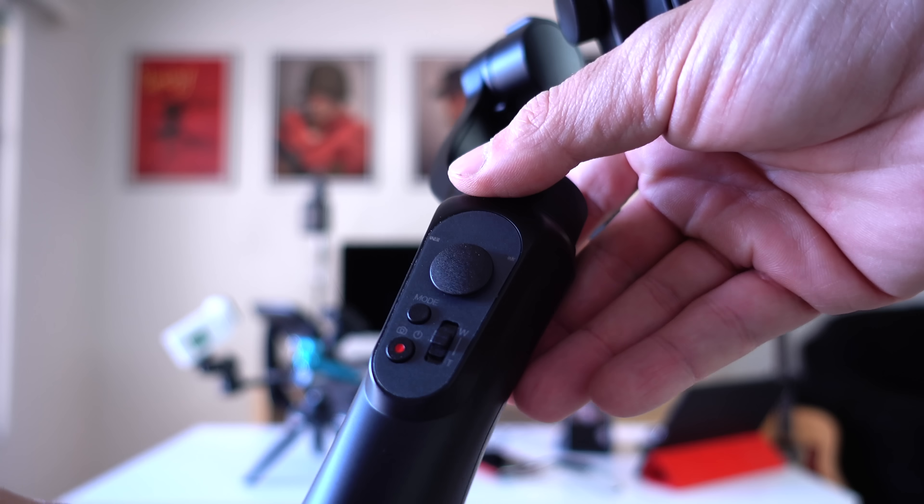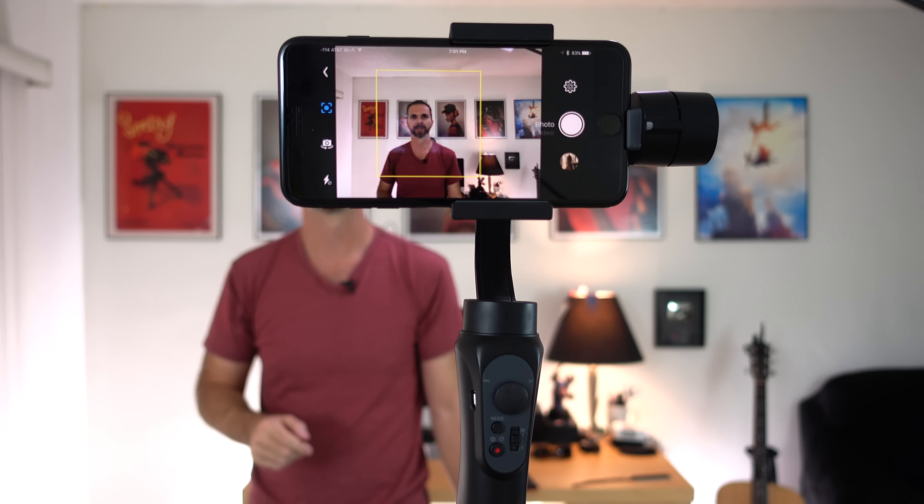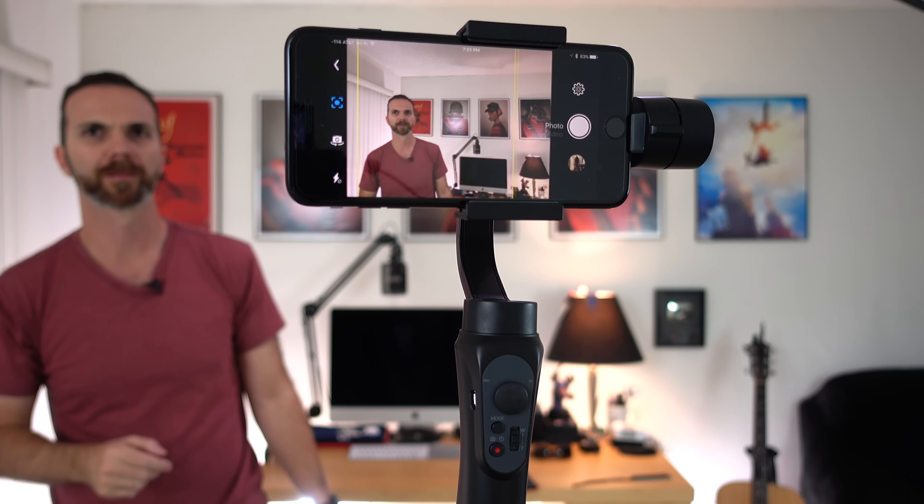Hey! Look what I have here. This is the Zhiyun Smooth Q — a stabilizer that can track you, and it costs only $139.